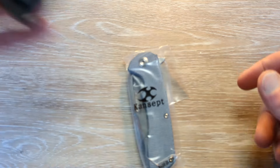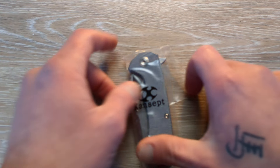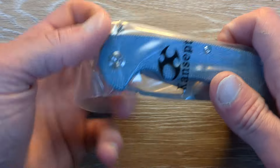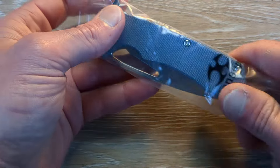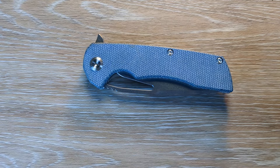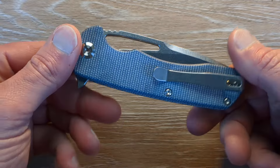It's different than a zipper case. The zippered cases are cool, but something different — something that's useful still, but it's different. So let's see what we have here.